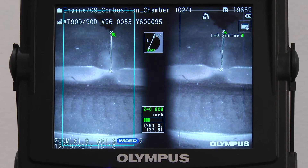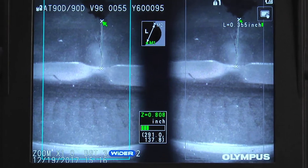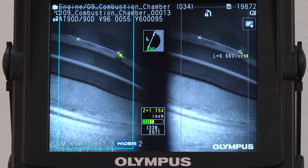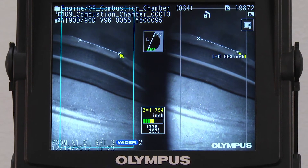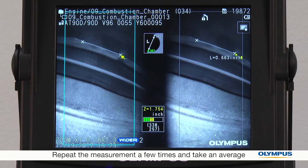Here are my results. My stereo measurement result is green, so I know it's reliable. If my stereo measurement result is yellow and I can't get closer to the surface for green, the best practice is to repeat the measurement a few times and take an average.